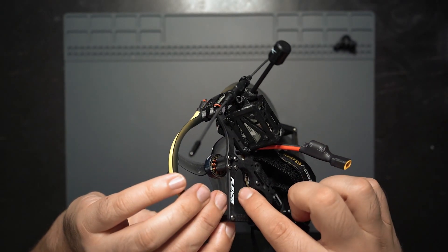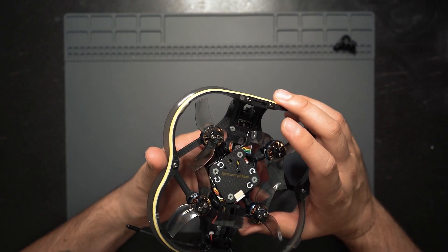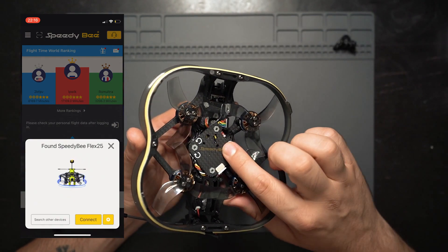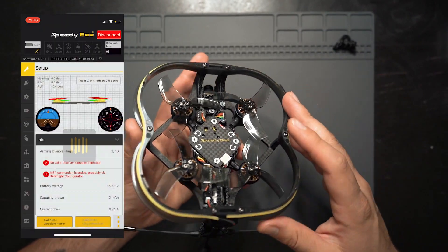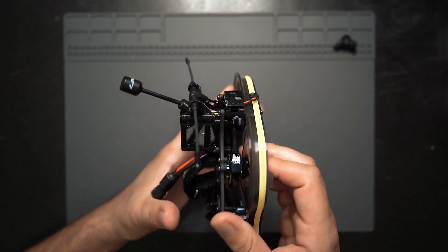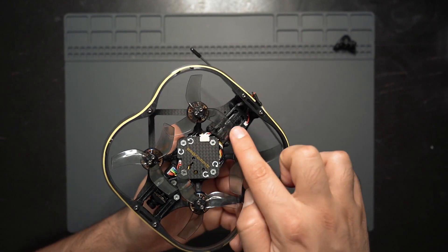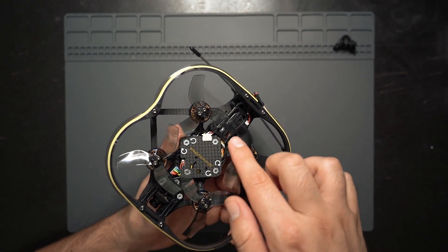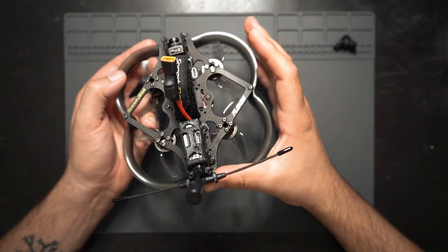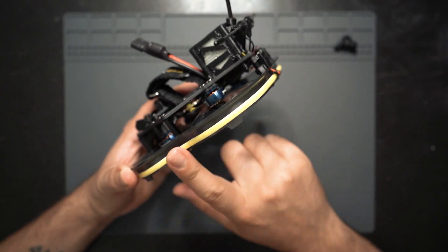The flight controller on this drone is the world's first F745 35-amp all-in-one board that features onboard Bluetooth. It connects to the Speedy B app so you can control all the settings right through your phone. The motors are Speedy B 1404 4500 kV motors, and for props we have tri-blade Gemfan D63s. I'm probably going to swap these out for five-blade props since I feel they're a little more efficient on Cinewhoops, but I'll try these first.